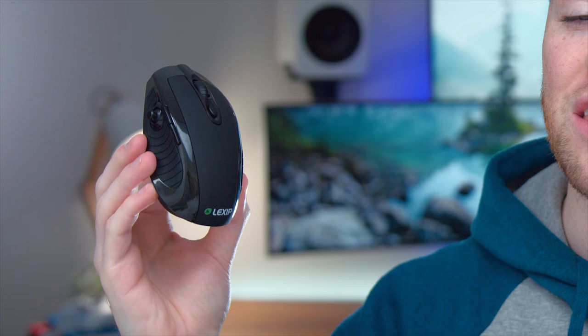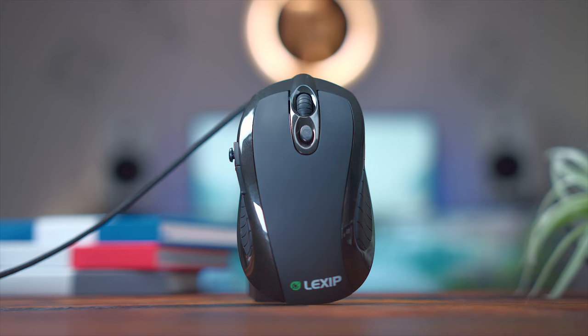What's up guys, I'm RandomFrankP. Today we're going to be checking out something pretty cool. This is a 3D gaming mouse, and it actually has two joysticks on it. Now it's not necessarily a gaming mouse, but it is targeted towards gamers.